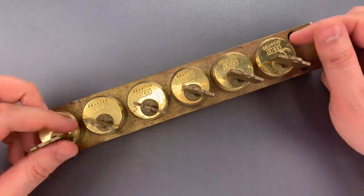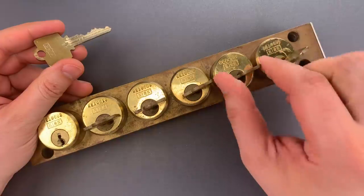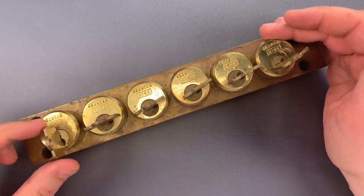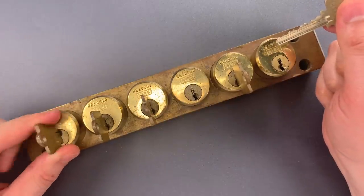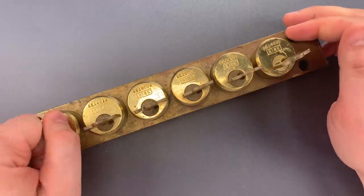If you look at this device, it's set up so I can either remove the key on the left — in which case the 5 keys on the right are trapped in place and can't be removed — or I can insert the key on the left, turn it halfway, and then any combination of keys on the right can be removed, but the key on the left cannot be removed until we reinsert all the keys on the right.